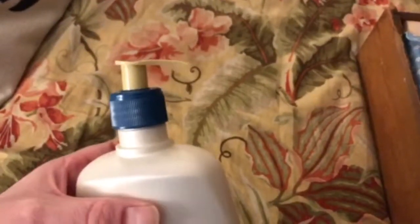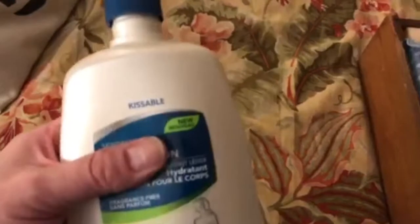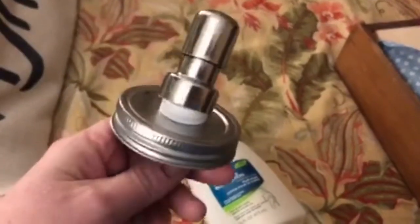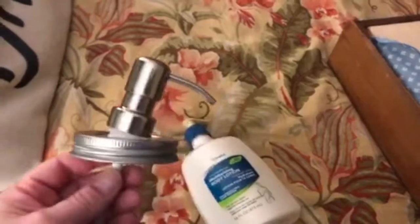I thought, well, what can I put this in that I'll be able to use? Then I remembered I bought this mason jar pump — I thought, wow, that's perfect. I'll just dump this lotion into a mason jar and use this pump. I happen to have a mason jar I got for the kids a while ago as a piggy bank, and I used to have their names on the little chalkboard label, so I just poured it all in there.